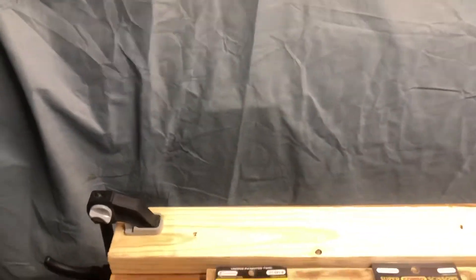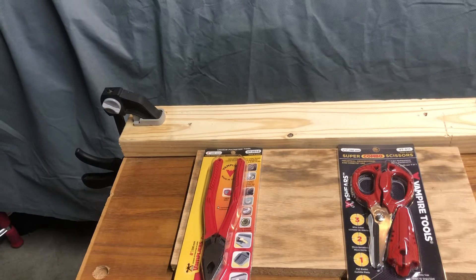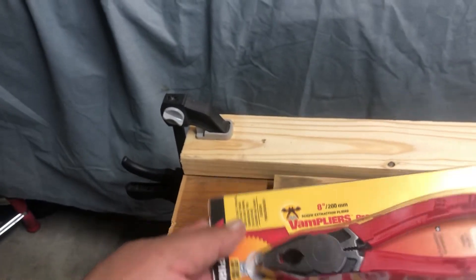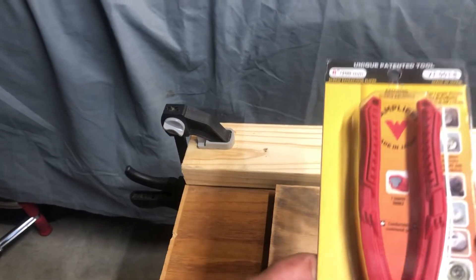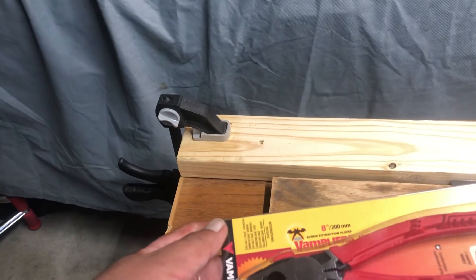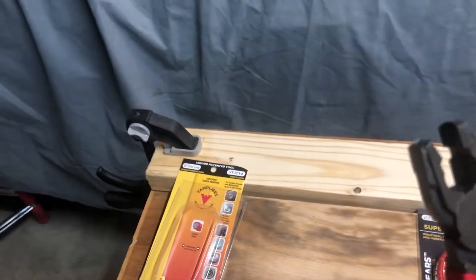Hey people, welcome. Today we're gonna be looking at the Vampire Tools line. I got a couple of tools that I purchased from them and we're gonna be taking a look at these linesman pliers. These are made to take off screws that are damaged, rusted, rounded — whatever hard-to-remove screws — and we're gonna be taking a look at it.